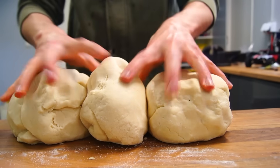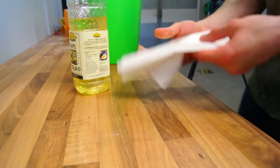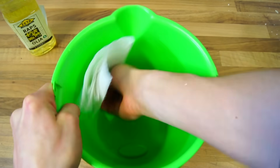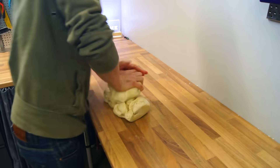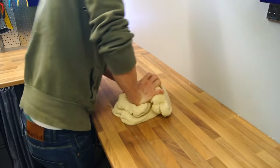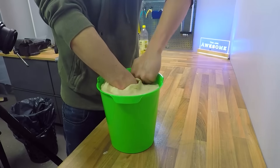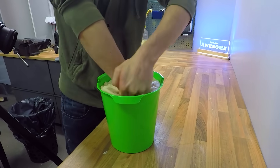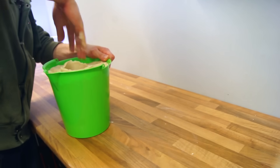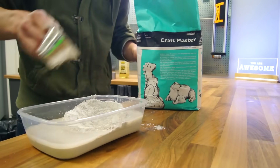Make three of these buns and merge them all together inside a bucket. Make sure you have room to spare. Once your hand goes in, press down as hard as you can to remove air from the mold. Then grab your plaster and mix it up.